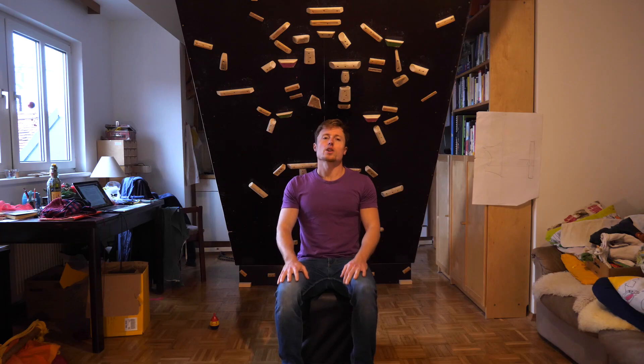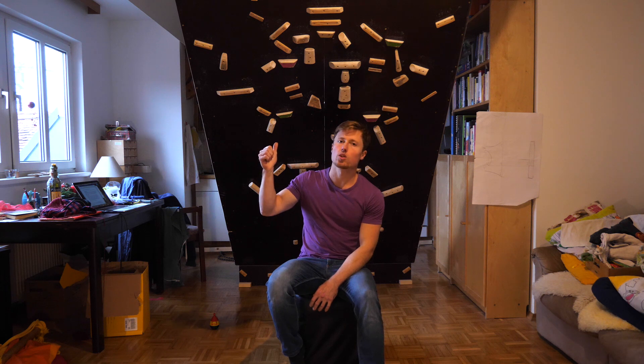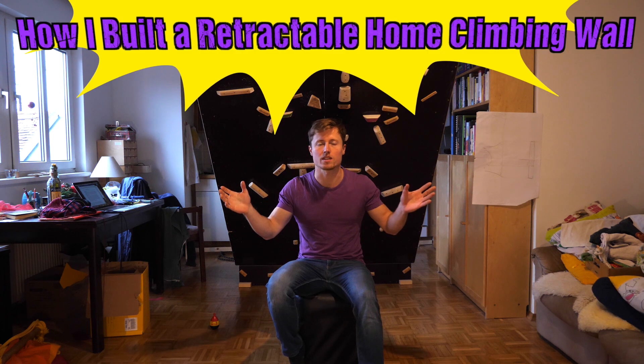What's going on guys? I got a lot of requests lately to do a DIY episode on the retractable home climbing wall. This is it! Welcome!